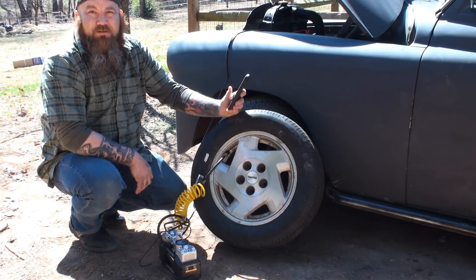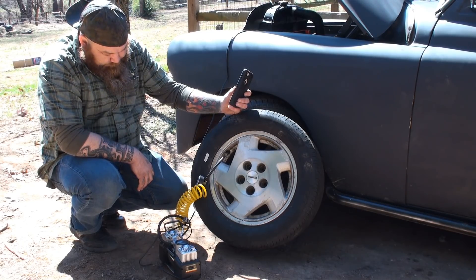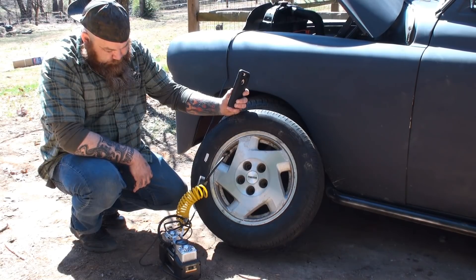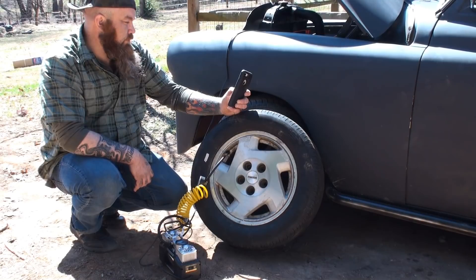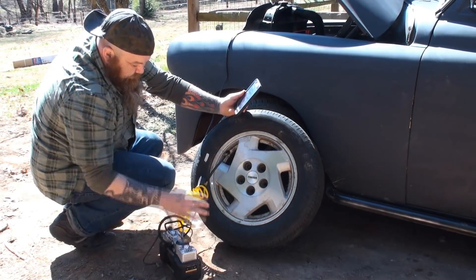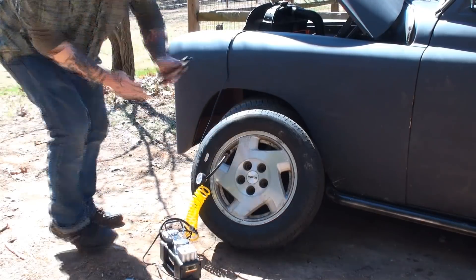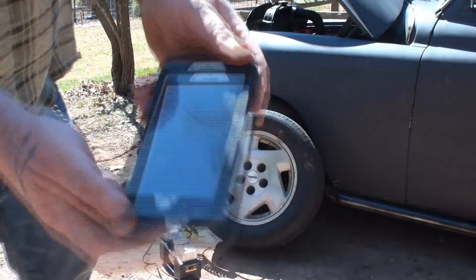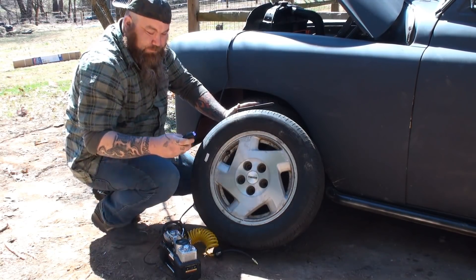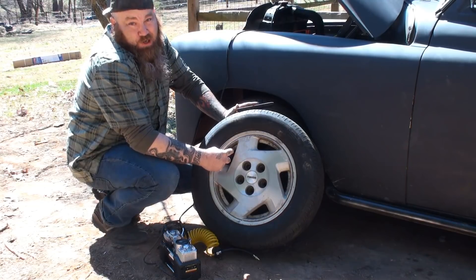We're at about 30 PSI. The gauge is showing 32 pounds at a minute and 38.66 seconds. We're going to check it with another gauge. I'm exactly 32.5 pounds — a little over, but nothing to worry about.